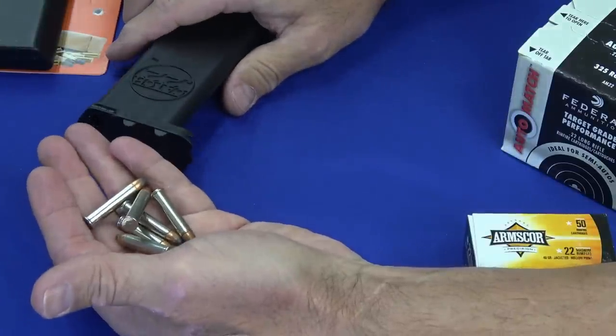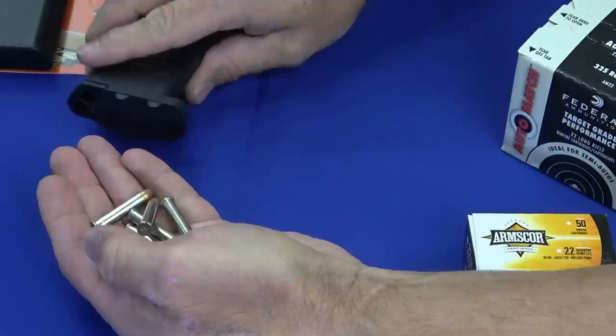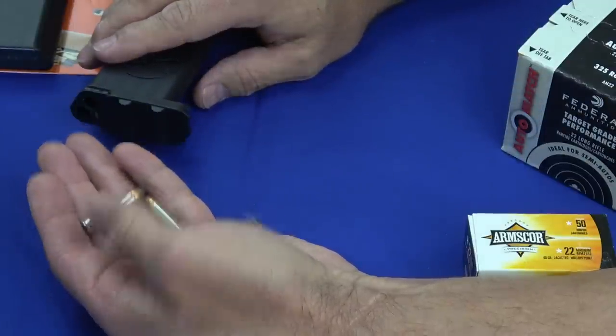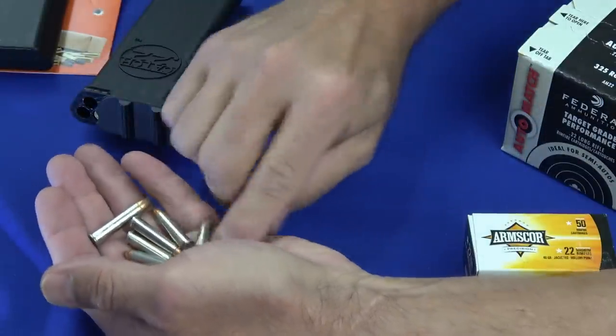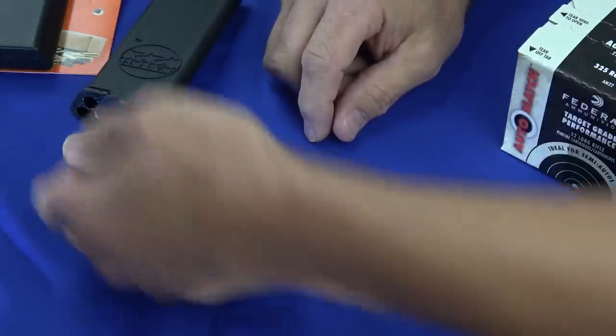So depending on which way your gun loads, if you've got a tube magazine you can actually have it where you just kind of dump it straight into the magazine. Once you get good at it, instead of having to dump them into your hands and then hand load them — if you've got a gun that uses a regular box magazine then you dump them in your hand and feed the box magazine.